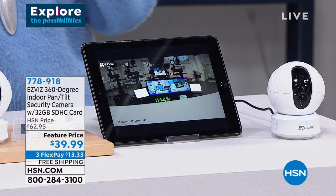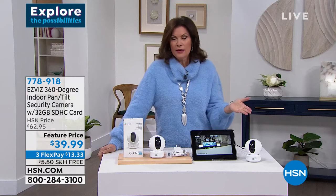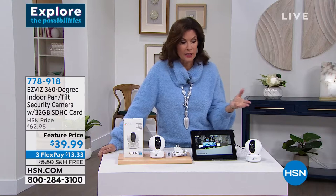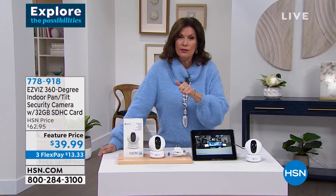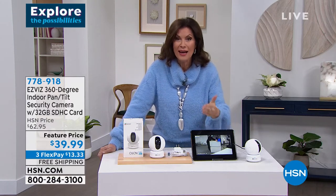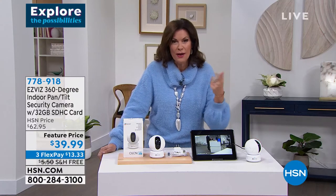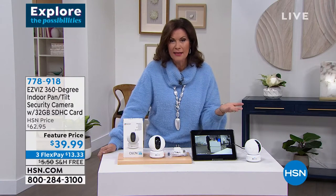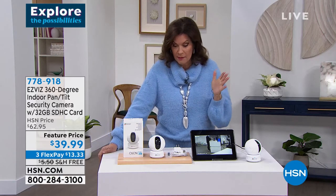I did the more expensive cameras for my home, but for my boat and other areas I didn't want to spend $250. This is under $40 and has features the $250 big boys don't have — motion tracking, video recording, two-way talk. Why not get this and try it? It's worked beautifully for me on my boat.